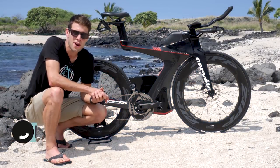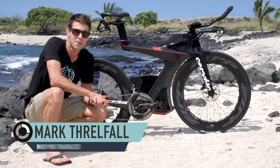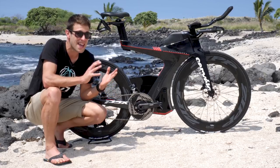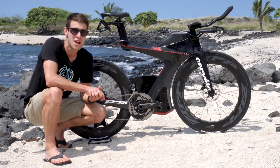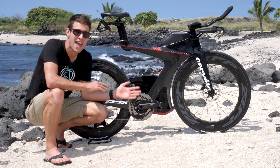At the end of last year, Zipp surprised us all with the release of their unique shaped 454 NSW wheelsets. And now we are here in Kona ahead of the Ironman World Championships, where they've just released their deeper profile version, the 858 NSW.